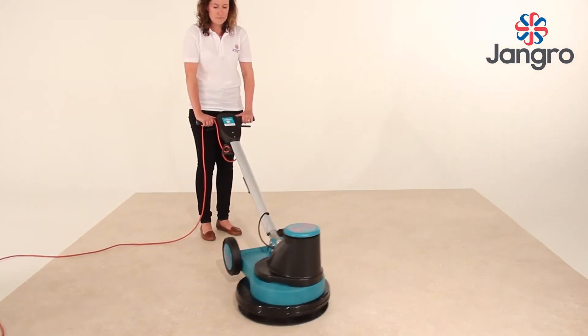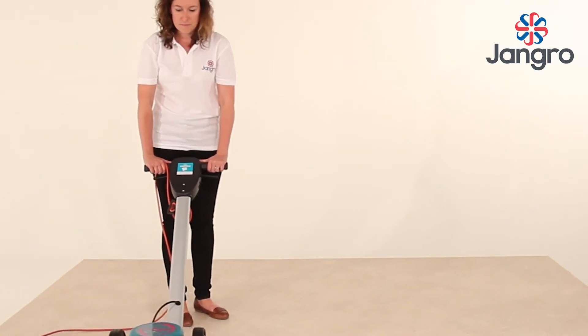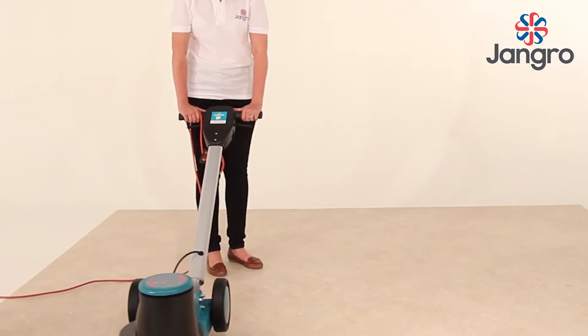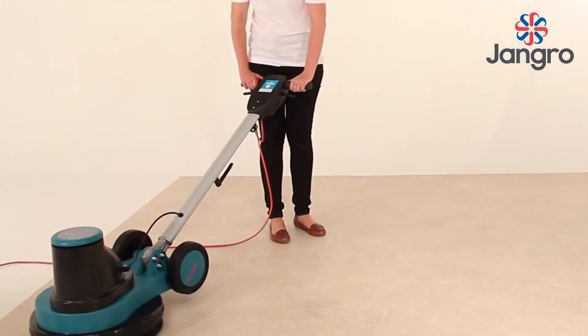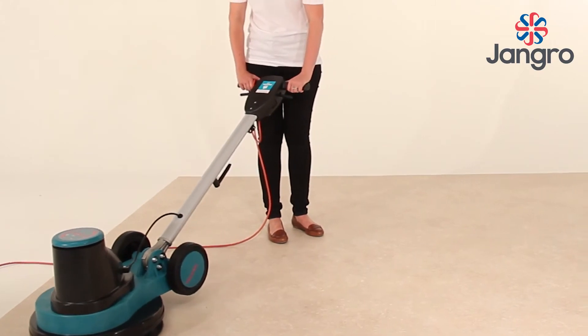Once the machine has started, the interlock buttons can be released. The machine will operate with either or both switch triggers held. Normal movement of the machine is from side to side across the floor, achieved automatically by raising or lowering the handle whilst it is engaged in the normal working position.